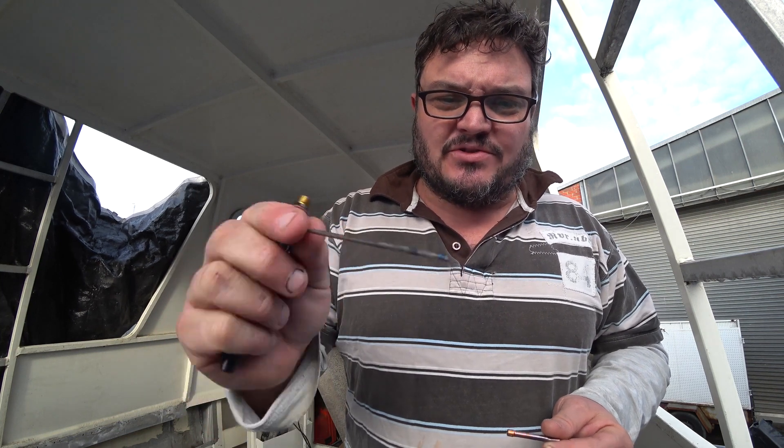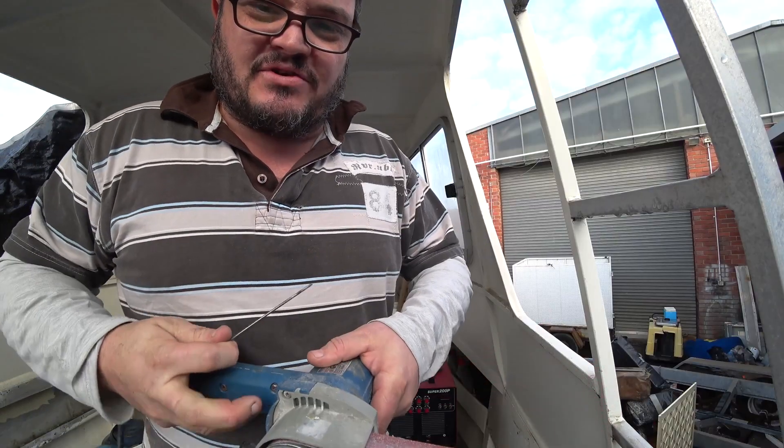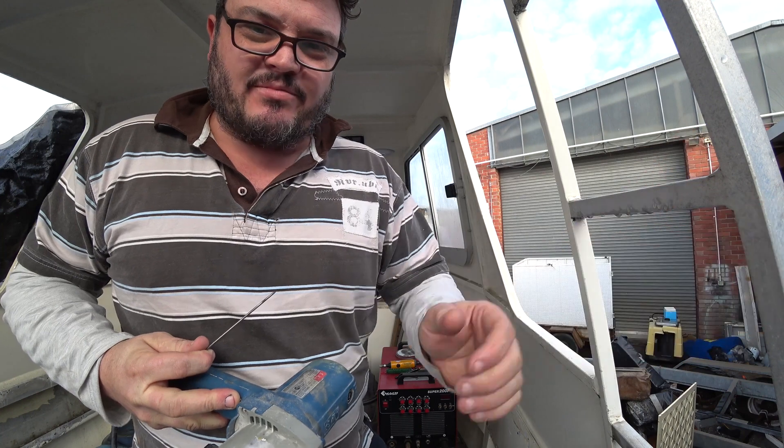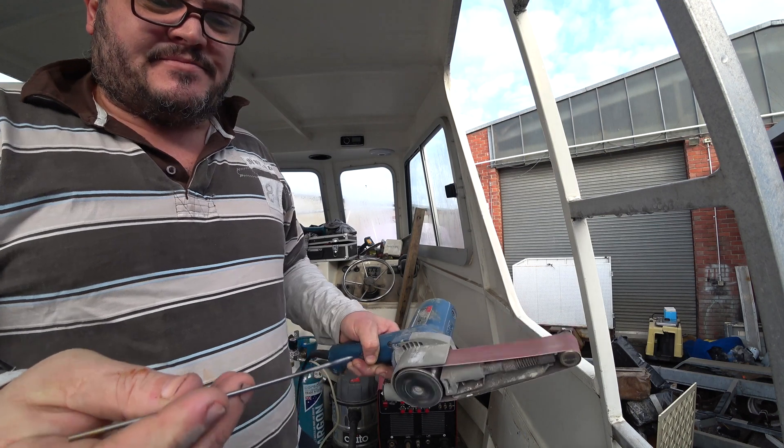Here we've got the TIG welding head which I've just pulled apart. This is probably the most important piece - it's called the tungsten. The actual weld comes off the tip of this to the material. It has to be super clean. I just need to grind that tip down because it's a little bit dirty. The scratches on the tip should point straight out from the end, rather than going around the tip.